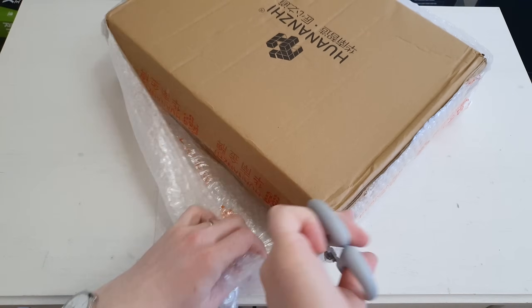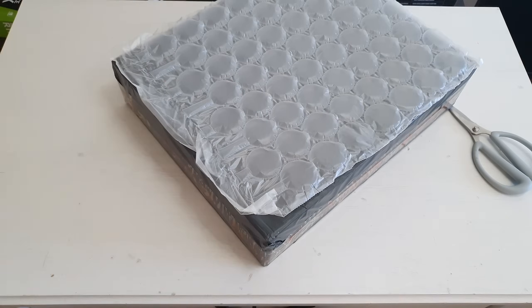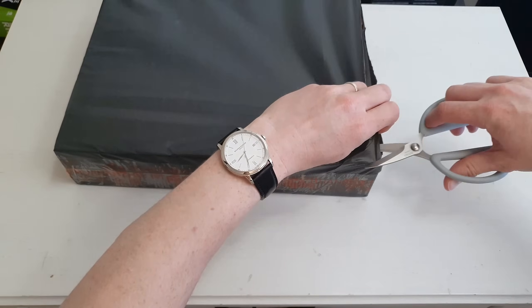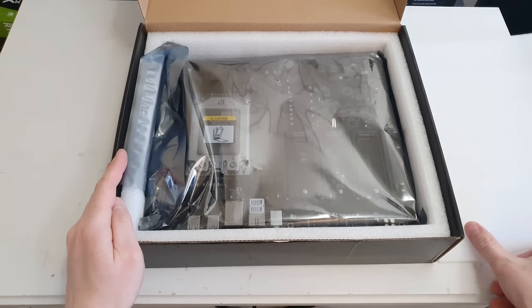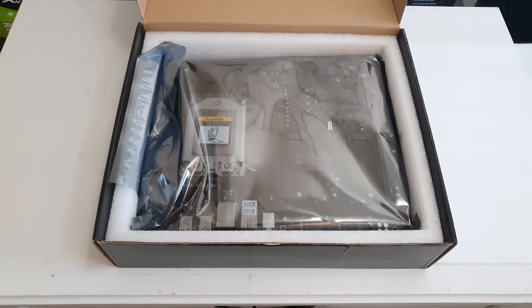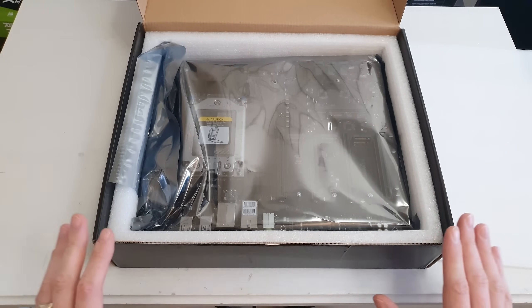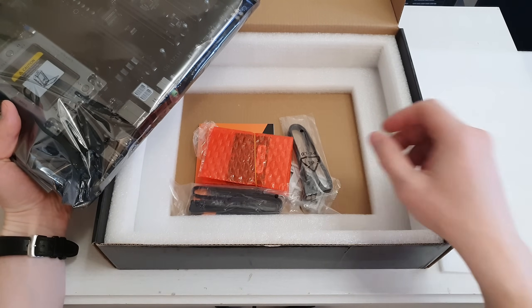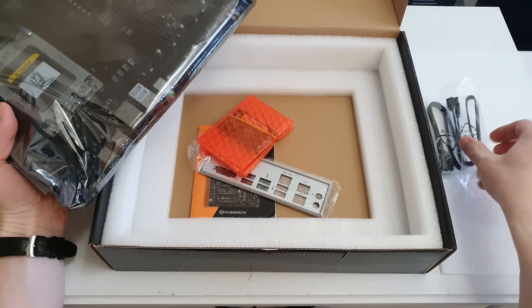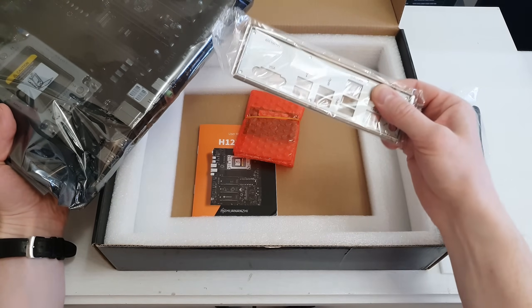First we need to unbox the motherboard and evaluate the packaging, since it's not a cheap motherboard. With the Swedish 25% VAT tax on shipping it cost me more than 400 euros. The Huananji H12 Epic motherboard is packed very well — wrapped in bubble wrap in double boxes, and inside the box the motherboard has a protective foam layer and is also inside an anti-static bag.